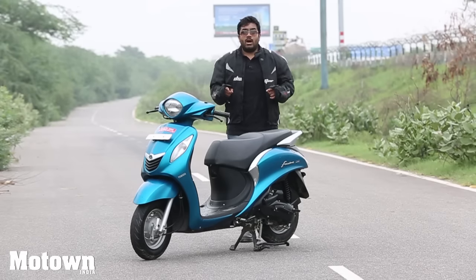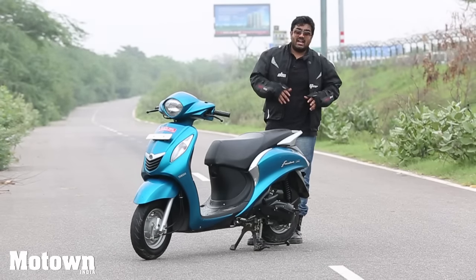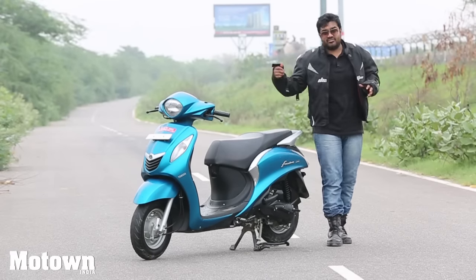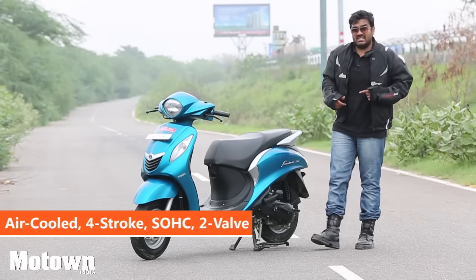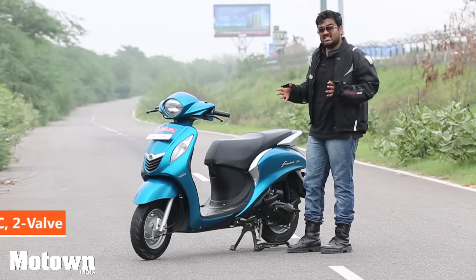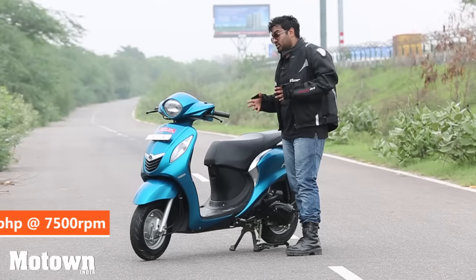This is the Yamaha Fasino and as you can see it's a very chic looking scooty. You have stylish headlamps in the front and a stylish tail lamp in the rear. You have chrome garnishing on the sides and in the front and rear. It has a 113cc engine, it weighs about 103 kilos, it returns 66kmpl of average and it will go from 0 to 60 in approximately 10 seconds.